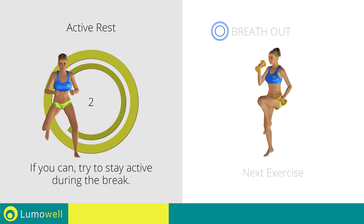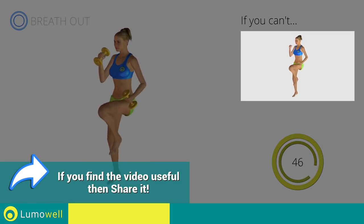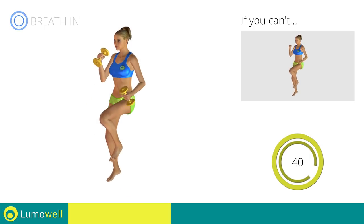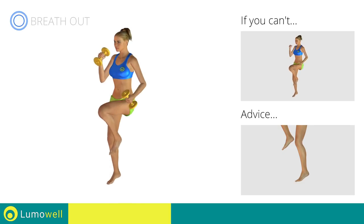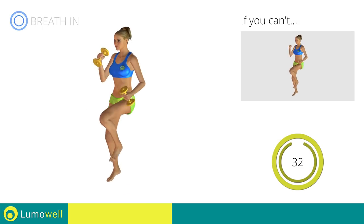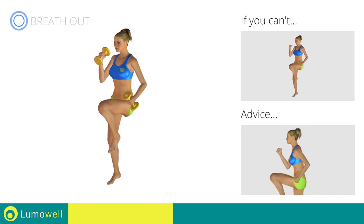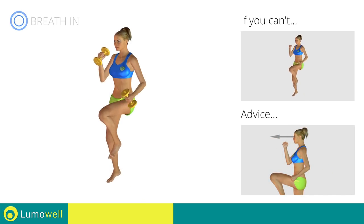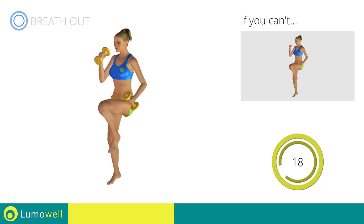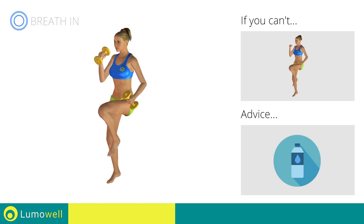Three, two, one. Go! If you can't do it, try using lighter weights or not using them at all. Do not rest your heels on the ground — finish the descent on your toes. Do not bend or curve your back. Maintain your torso straight by staring at a fixed point in front of you while contracting your abdominals. You can use water bottles or books as alternatives to the small weights.